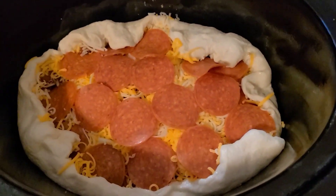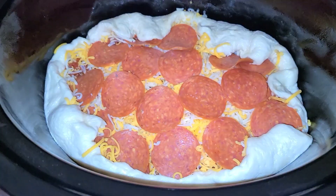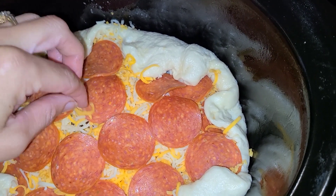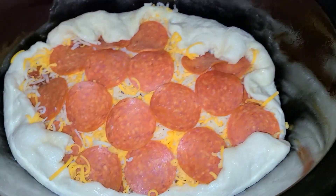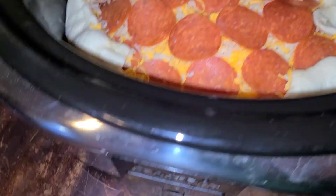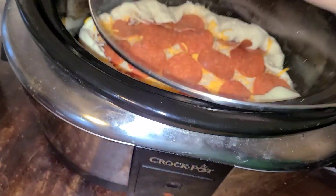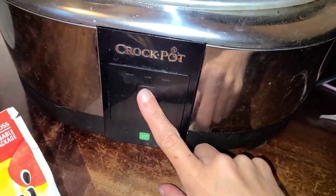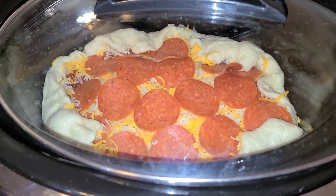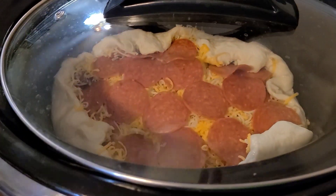This is the first time making it, so it's probably not the prettiest. It looks good. I did a mixture of cheddar and mozzarella cheese, just because I had some cheddar to get rid of. You can use any kind of cheese you want. Put the lid on and cook it on low for only an hour and a half, and then it should be ready. I'm gonna come back and check on it and let you guys know how it comes out.